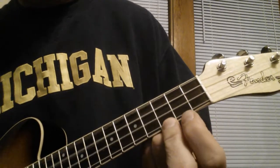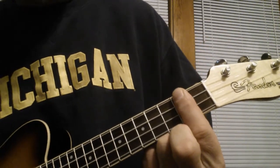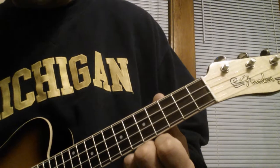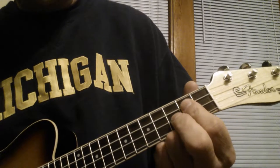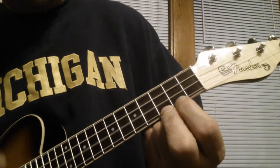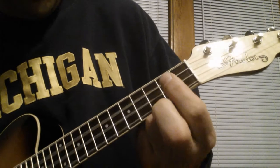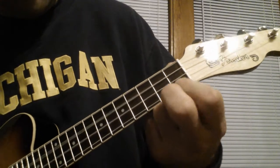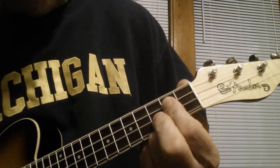Watch it again. Then I'm going to let that D 6th go to play an open C 6th once, then go to a G chord. Listen to it again.